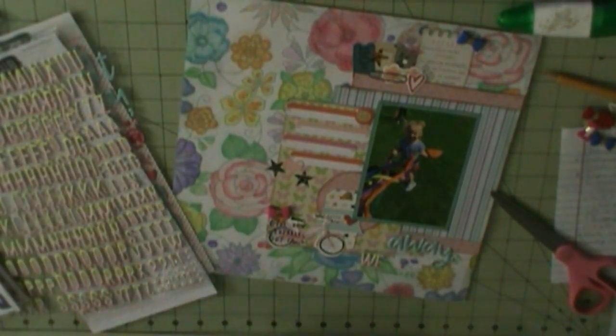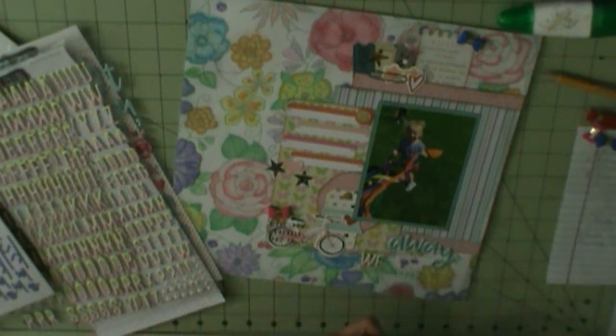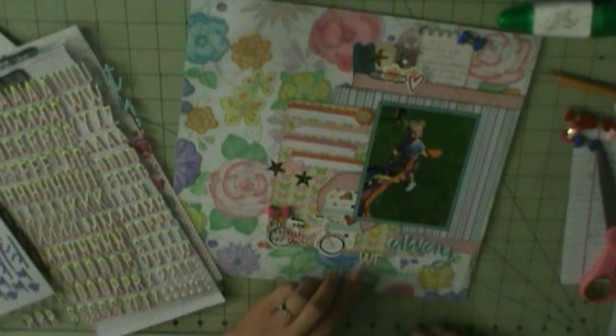I really love how this one turned out. Once I get my title down, that is going to complete this layout. When I have more done, I will certainly be back with those. Thanks for watching, guys. Bye.